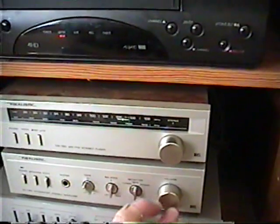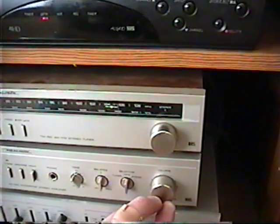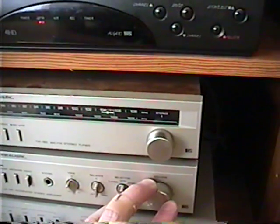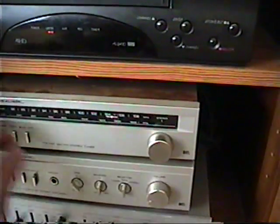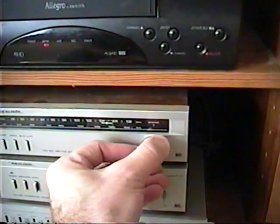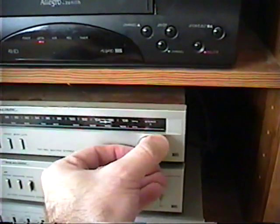We're going to start with FM first. Right now I just have it on an empty area because I'm going to show you how to tune in a station on the FM band first, and we're going to go ahead and tune in.